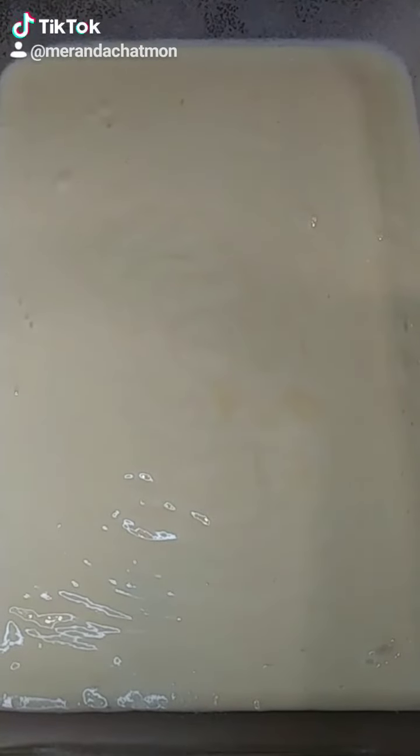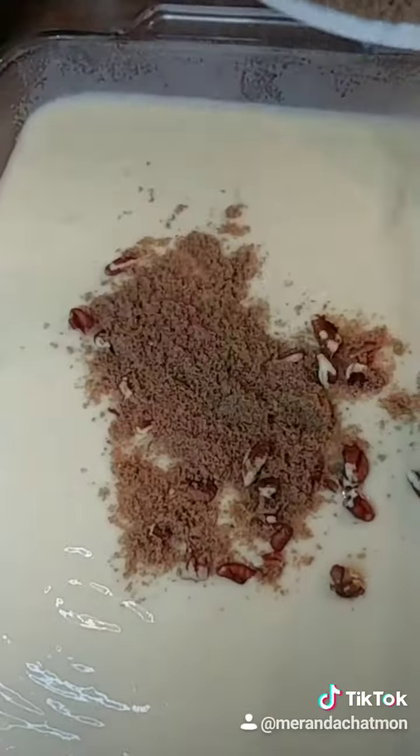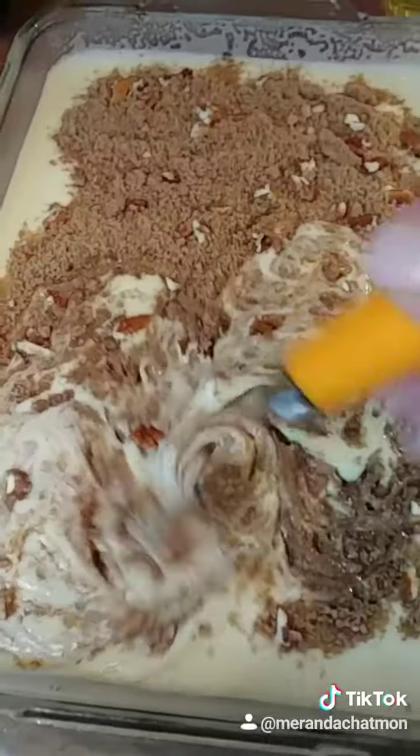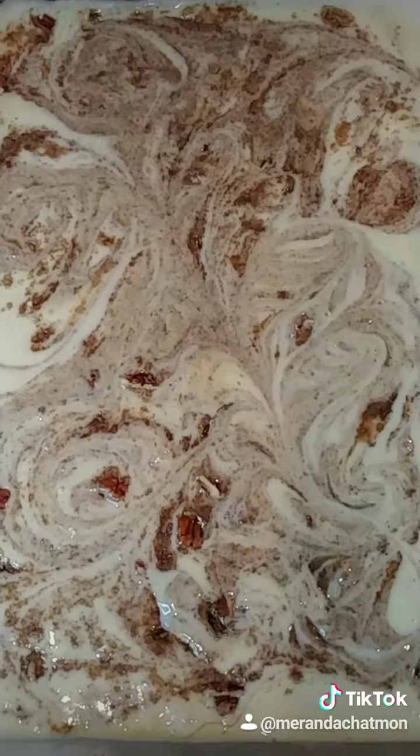Grease a 9 by 13 baking dish. Pour in your cake mixture, then pour in your brown sugar mixture and swirl it around. Now we're gonna pop it in the oven at 300 degrees for about an hour.